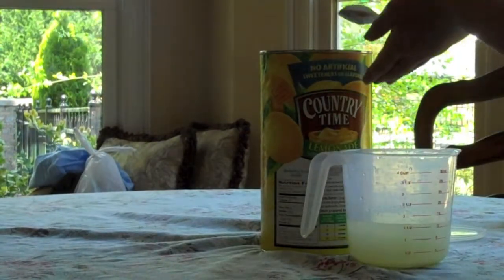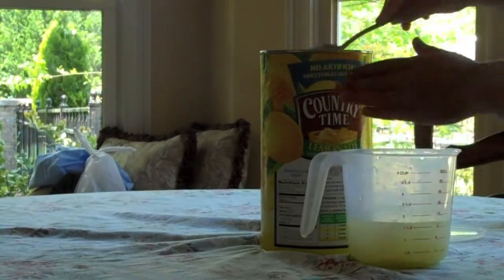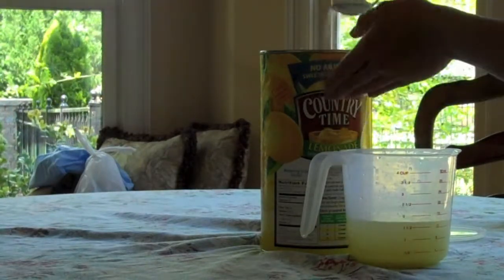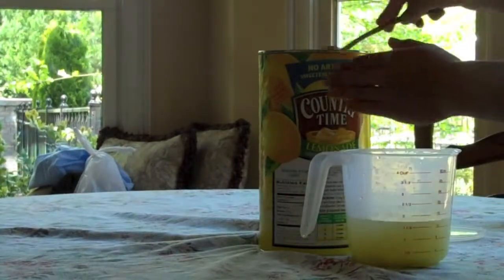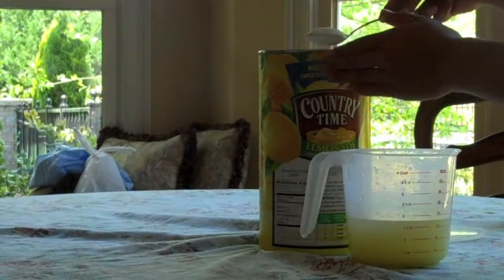If you want to make lemonade for the popsicles and also have some extra to give to the adults or whatever as regular drinking lemonade, then just make whatever you need. If you want to do pink lemonade, do the same with that.